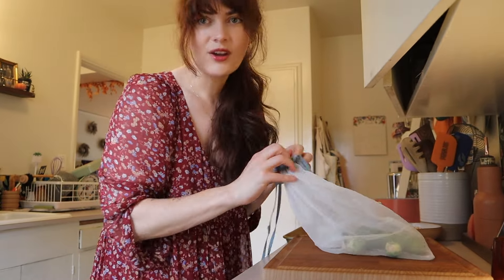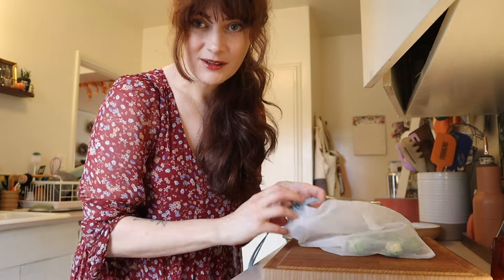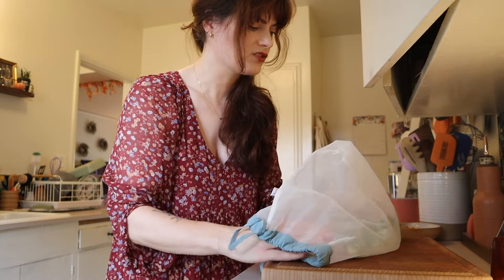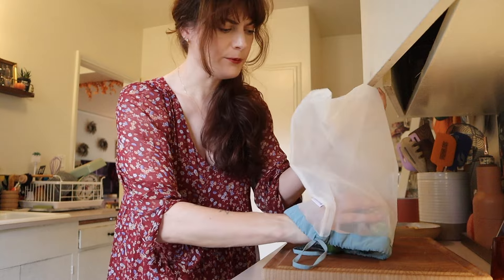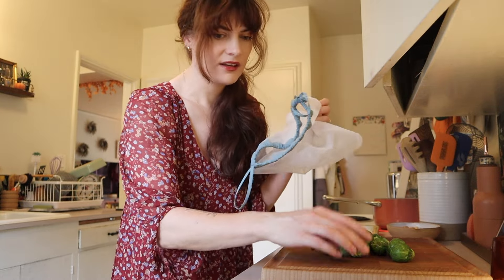I'm going to start with making some crispy Brussels sprouts, and then we're going to do my super easy homemade mac and cheese. Let's get started. I'll put all my tips and recipe notes down below, or I'll link them somewhere — but I might just write it in the description.